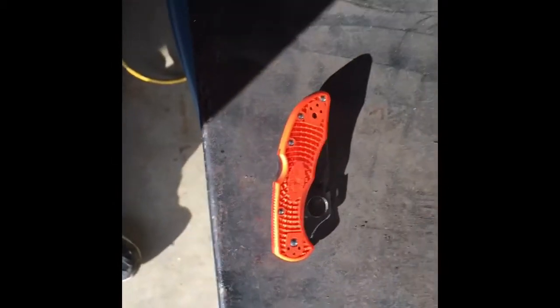Hey guys, wanted to come to you this morning and show you my new knife I got about five or six months ago. It's a Spyderco Delica 4, just the stainless.